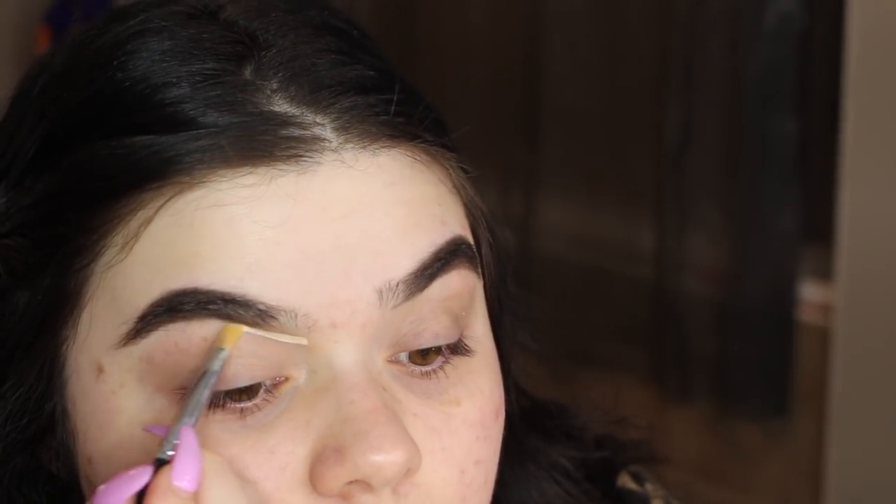I actually should've carved my eyebrows out at the top, so I'm actually gonna do that quick. I'm just gonna carve the top of my brows really, really quick, just because I didn't realize. I'm carving my brows out with the Maybelline Fit Me Concealer in the shade 05, using the Morphe M224. Just a little bit — I'm not bringing it down or anything, just carving the brow out.